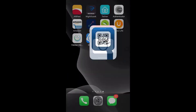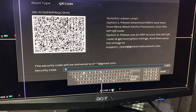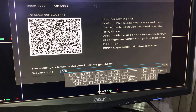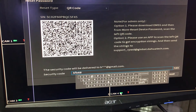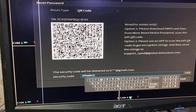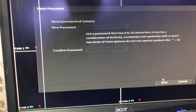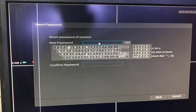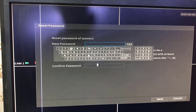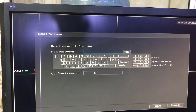Now we will type the reset code received in our email into the DVR. For example: B, B, B, 6, 8, 4, 2, 4. Press Enter and then press Next. It is now saying 'Type new password' — the code is valid.